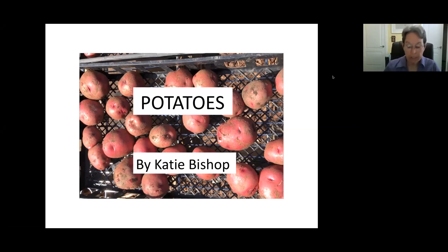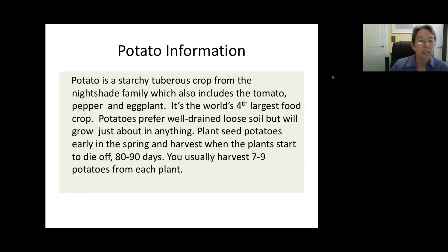It's springtime here in Chattanooga, and it's time to get your potatoes in the ground. Potato is a tuberous crop in the nightshade family, which also includes tomato, pepper, and eggplant. Potatoes like a well-drained, loose soil and full sun, but they'll grow in just about anything. You plant a seed potato in the early spring, then harvest when the plant starts to die off, usually about 85 days. From one plant, you can get about seven or eight potatoes.